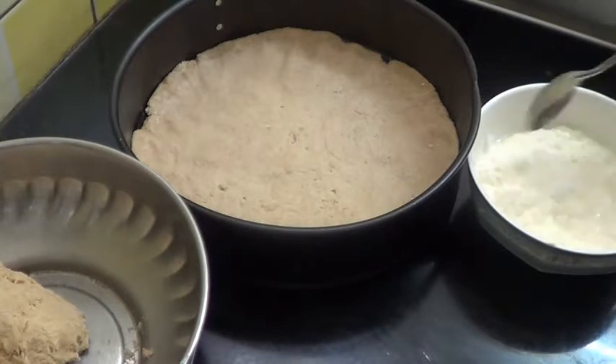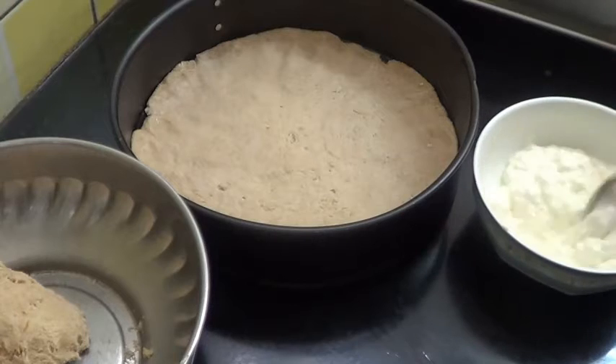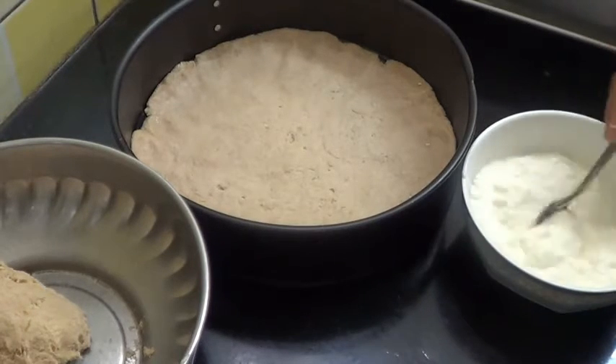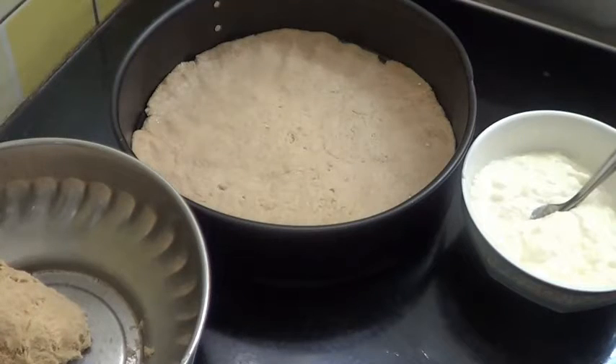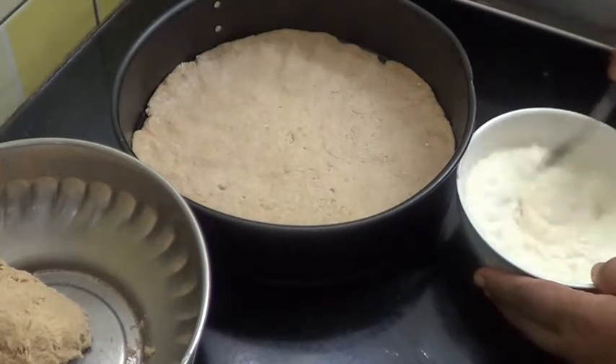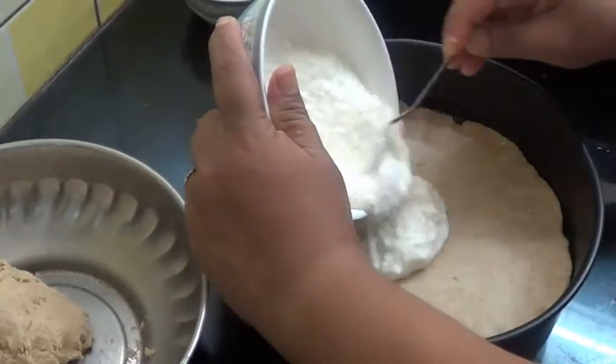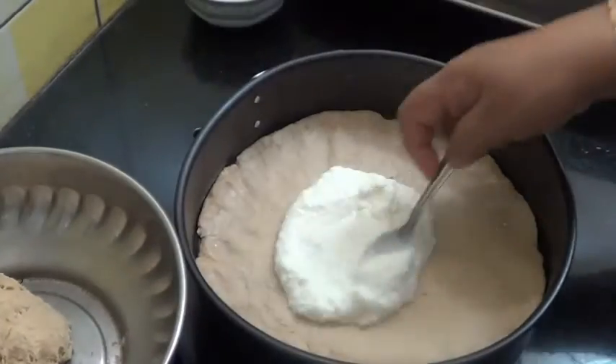Add a little salt to it. And now spread this on the roti.